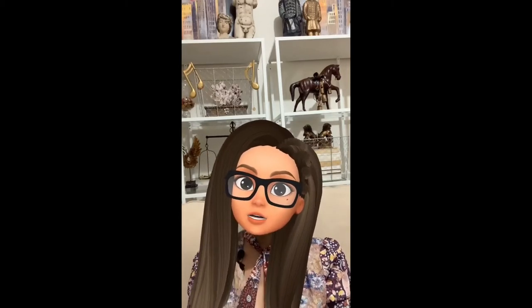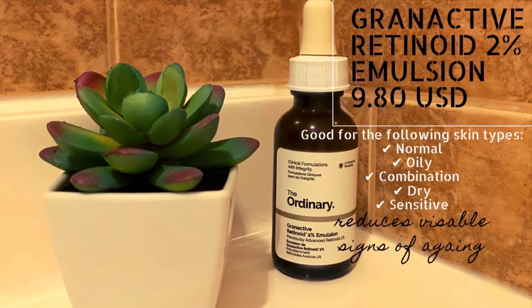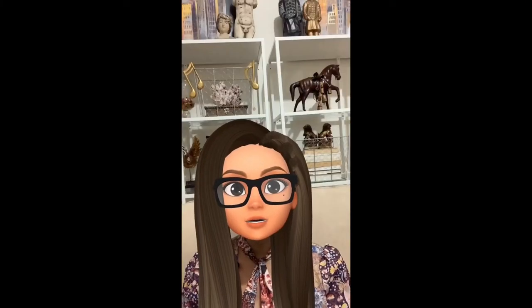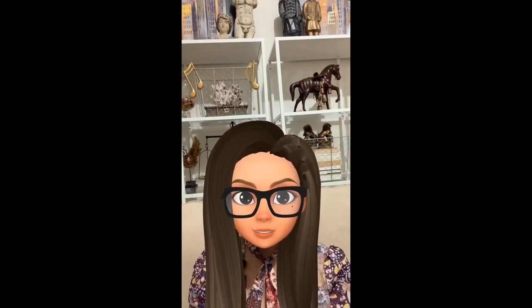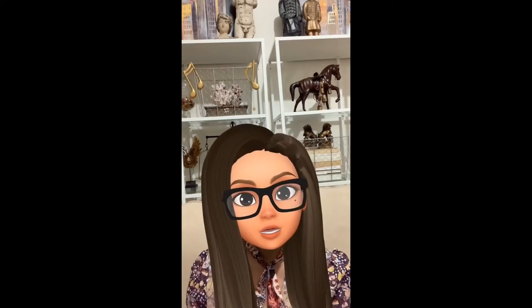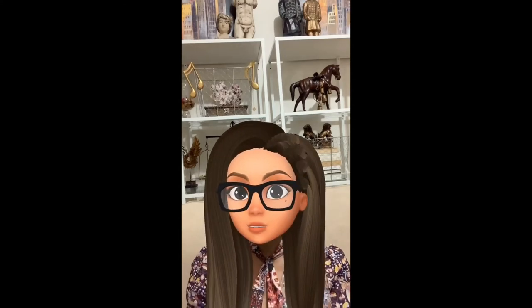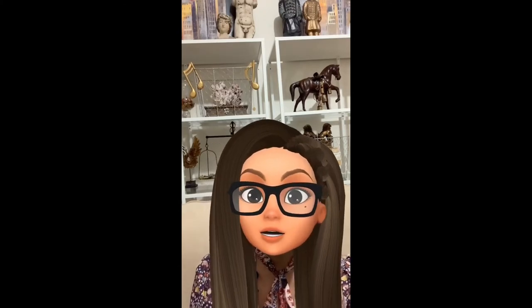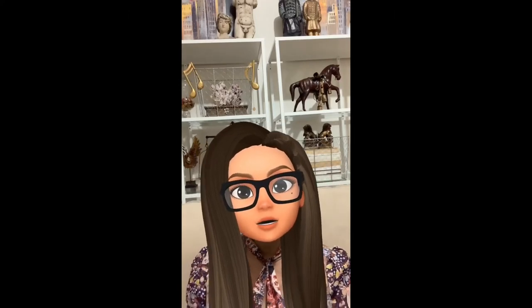On to the next one: the Grand Active Retinoid 2% Emulsion. This is a stable serum that targets visible signs of aging without skin irritation. It helps with uneven skin texture, dullness, fine lines, and wrinkles. It's free of sulfates, parabens, oil, silicone, alcohol, nuts, gluten, and fragrance — it's vegan and cruelty-free. It's suitable for oily, combination, normal, sensitive, and dry skin types.